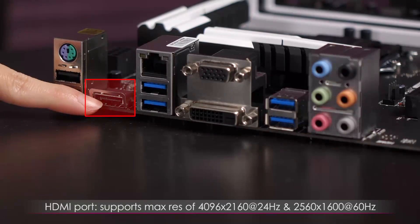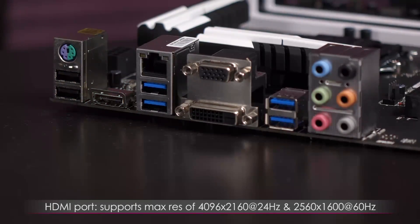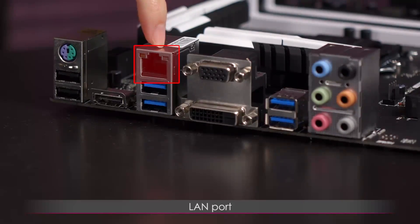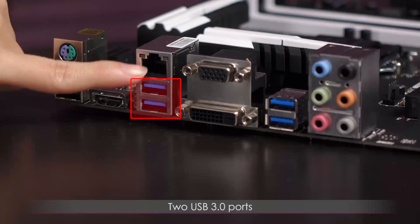This right here is an HDMI port, supporting a max resolution of 4096x2160 at 24Hz, as well as 2560x1600 at 60Hz. Then here's the LAN port, and beneath that two USB 3.0 ports.